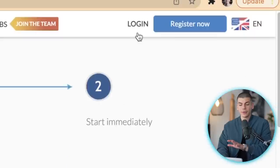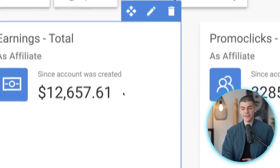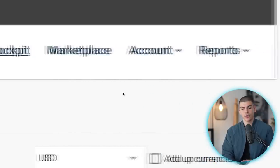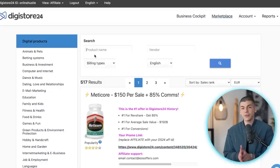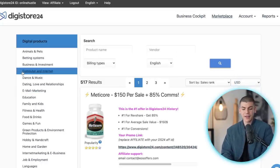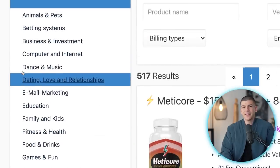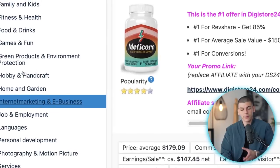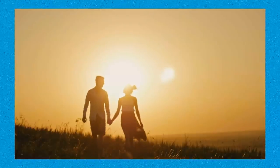Once you log in, this is the dashboard where you can track your earnings in Digistore24. Most importantly, scroll all the way to the right and go to the Marketplace, where you can browse different offers. On the left-hand side you'll find all the different categories and niches — fitness, dance, music, travel, photography — but the niche we'll be focusing on in this video is dating, love, and relationships.